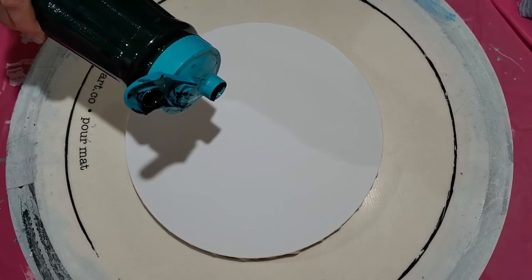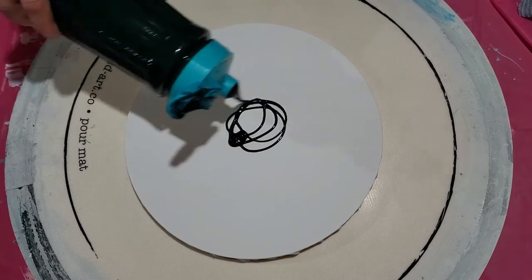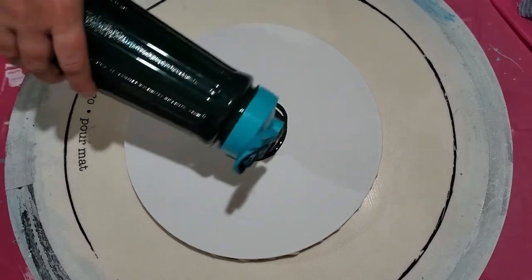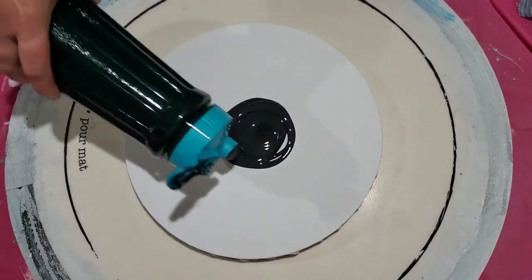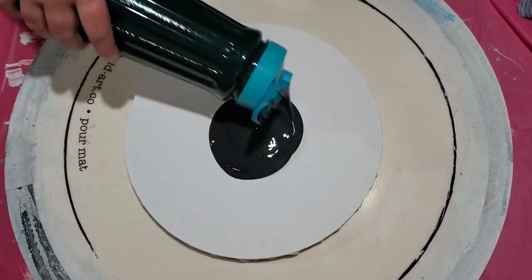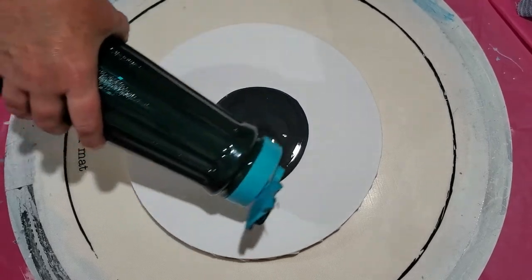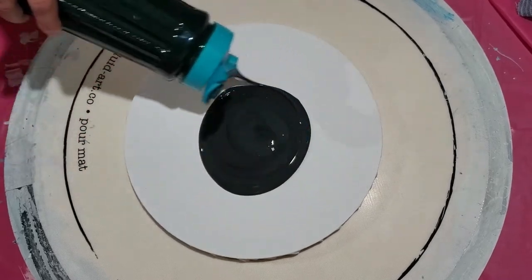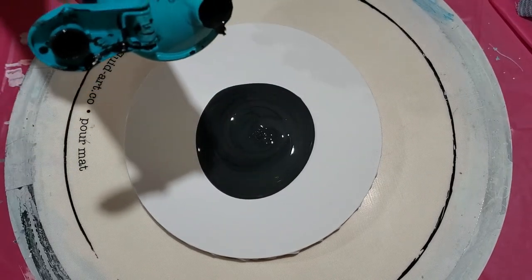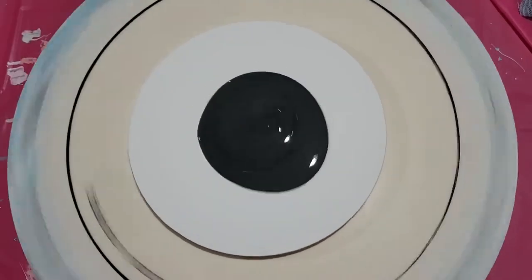Black is always messy. Oh boy, did this paint thicken up — we're probably going to have a huge mess here. It got cold here in Ohio. Let's spin this out a little bit, get it going out towards the edges.